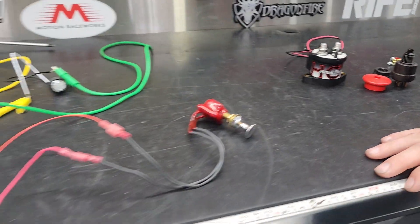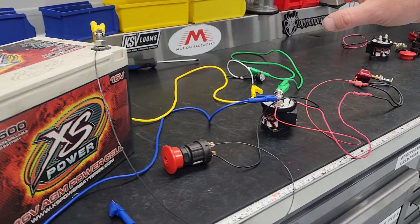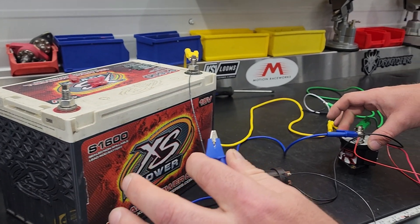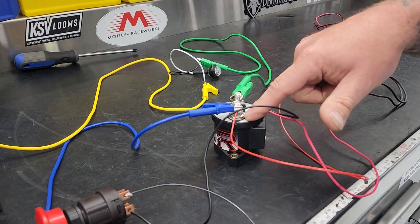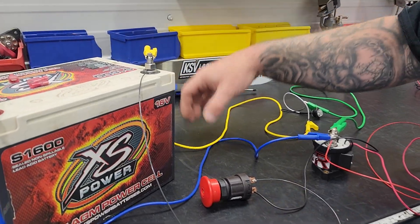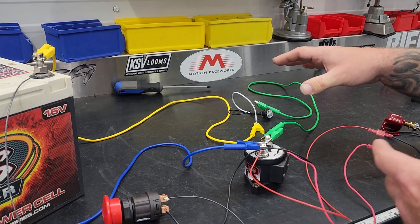This is our contactor. What we have here is this blue alligator clip is simulating having power to this contactor. This is our battery cable coming from the contactor, and then the ground is just going to this light bulb over here, which we're going to use to show you how it turns on and off.